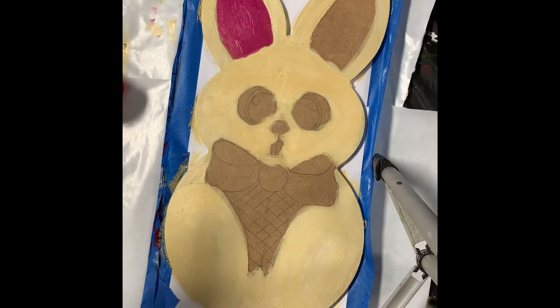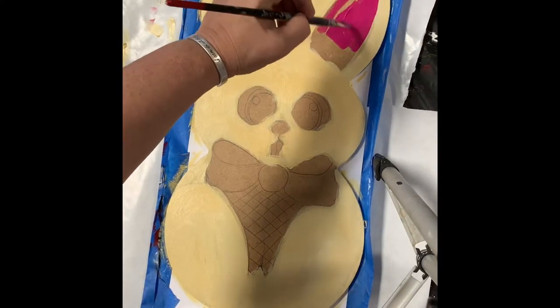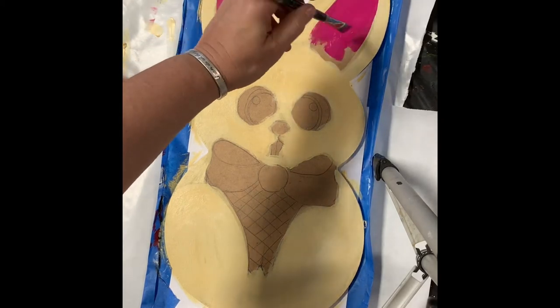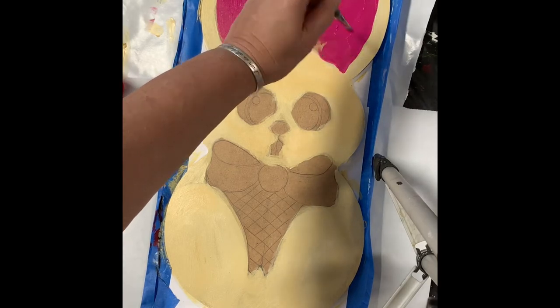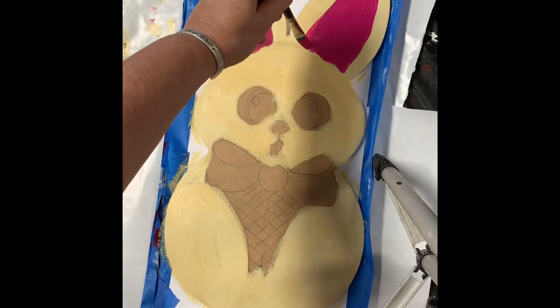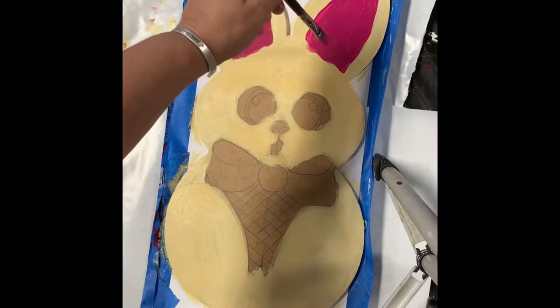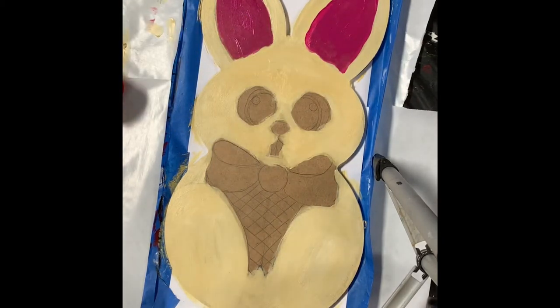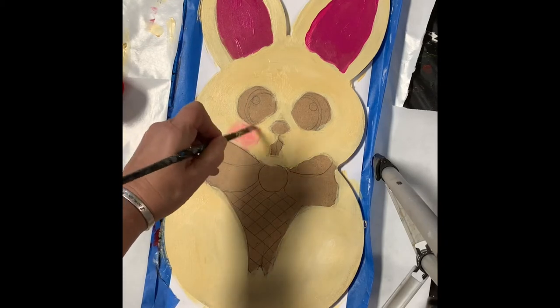This looks like it's covering pretty well, so I'm not going to get another coat on that. I'm sure there are a few places I've got to touch up after. I'm going to put a little bit inside here to make it a little bit bigger, going outside there a little bit. So now I'm going to do the cheeks — I'm going to take a lighter pink and a dry brush and kind of hope that this tan is dry enough that we don't make mud here.